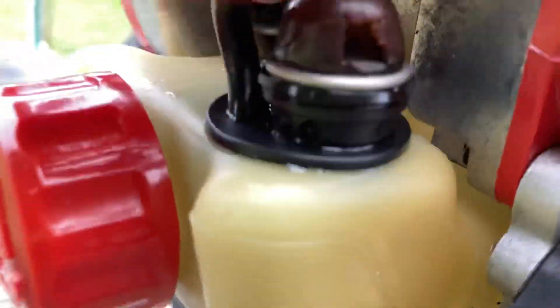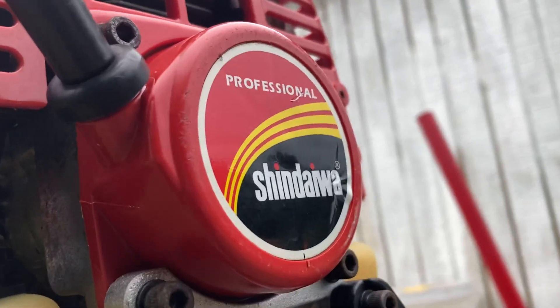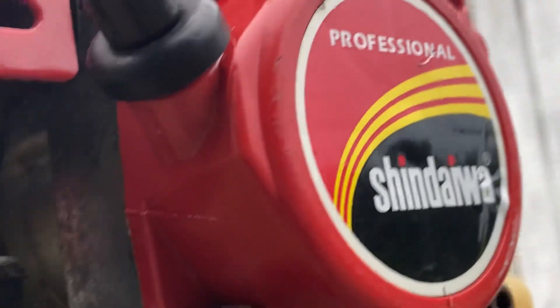The primer needs to be replaced — I've never seen something that has a primer on the fuel tank. We've got the fuel lines and everything. It's going to get a carburetor — probably an OEM carburetor, which is going to be about $65. This strange primer is $25. Absolutely gorgeous unit.